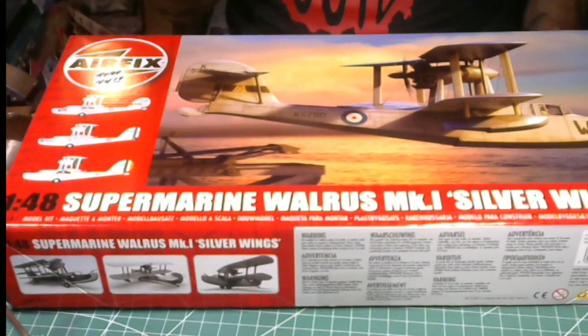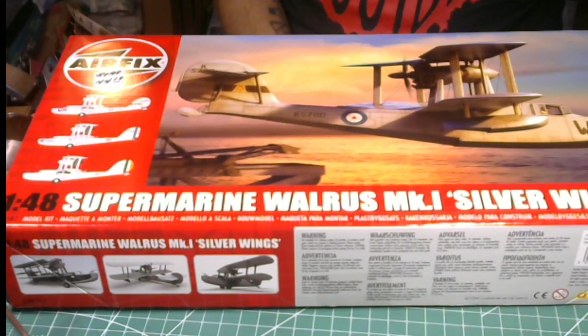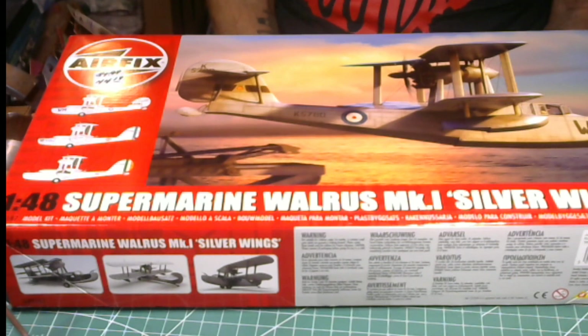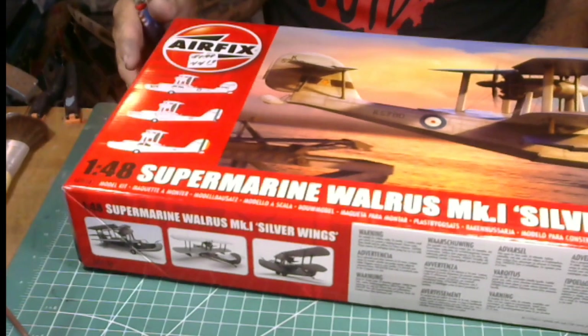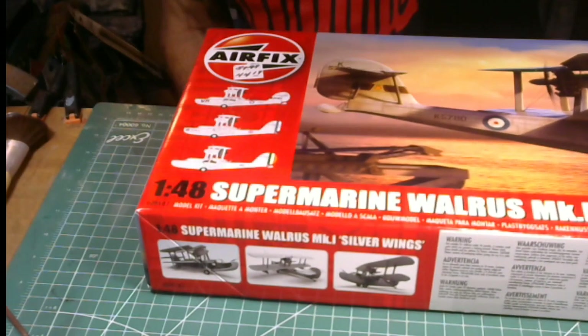Pick one of these up for yourselves — you'll really like it, it's enjoyable. An overview of the kit: it's a very gorgeous kit. It makes a very good addition to your collection for modelers who are interested in floatplanes or just something different. I really like this airplane — it's very beautiful and clean.